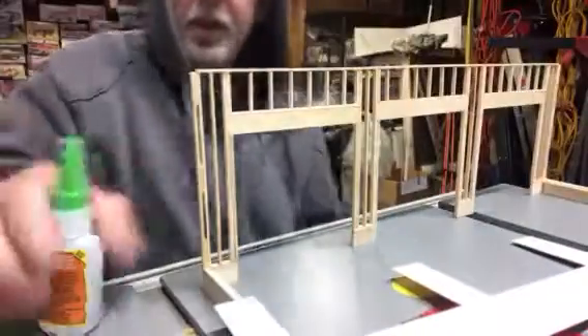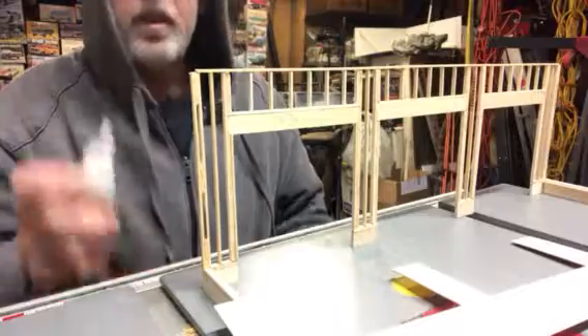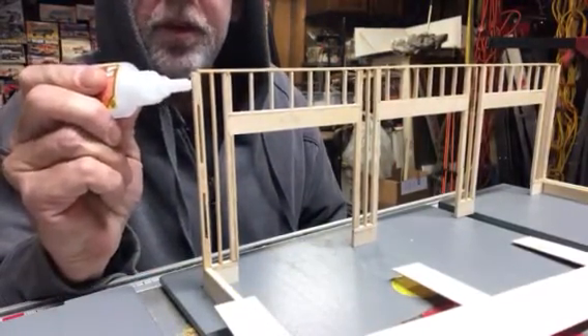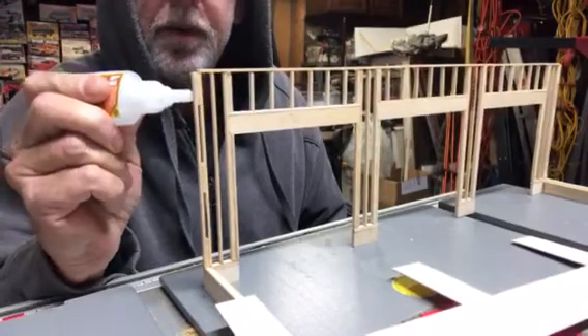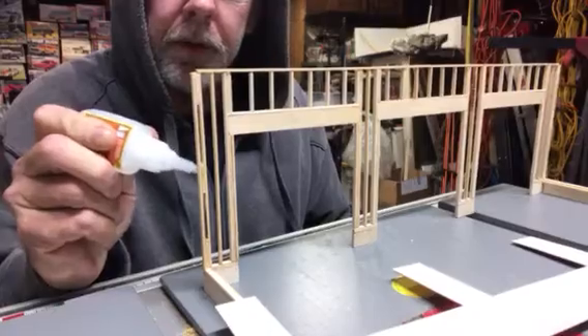Let's go on and get this thing attached. Have to work kind of quick here with this glue, because we've got a bunch of glue dots to put on here. Try to work as quick as you can with it.